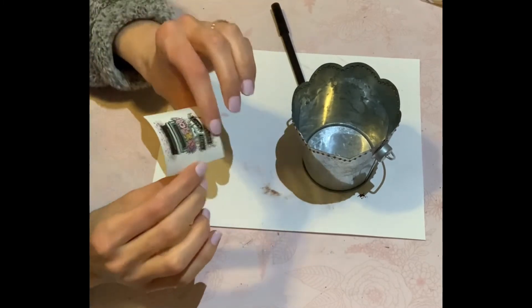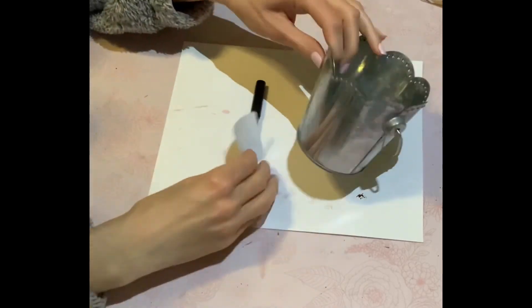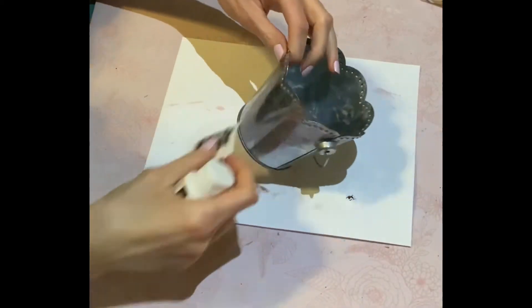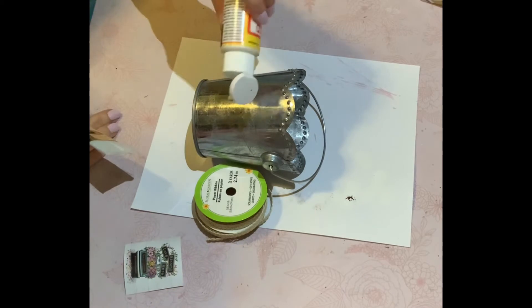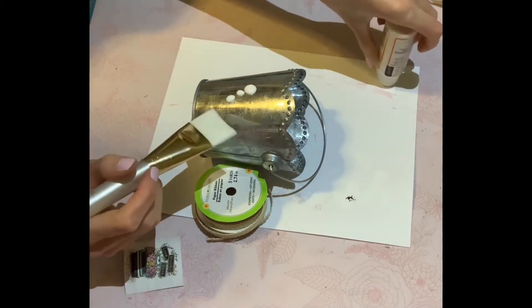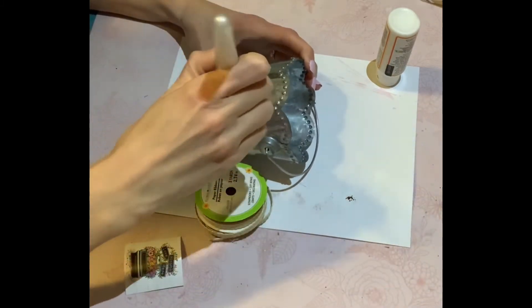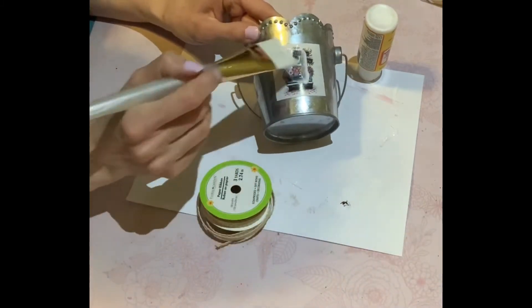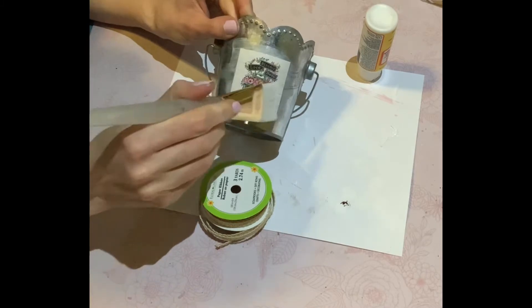Mod Podge can sometimes cause picture corners to pop off if it's too wet, so curving the paper really helps it stay. I'm taking Gloss Mod Podge — I picked this up from the Dollarama, though the Dollar Tree sells this size too. I apply a small coat of Mod Podge to one whole side of the tin — remember, it dries clear. I placed the picture on, then applied another coat of Mod Podge right over top without letting the bottom layer dry first, and it worked out perfectly — a perfect seal.